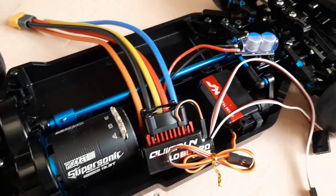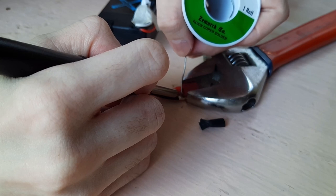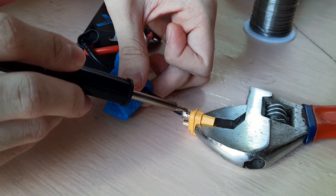Time for some soldering. I have to connect the ESC to the motor and solder on XT60 connectors to the ESC and battery. My battery came with a Deans connector so I will be switching that to an XT60.